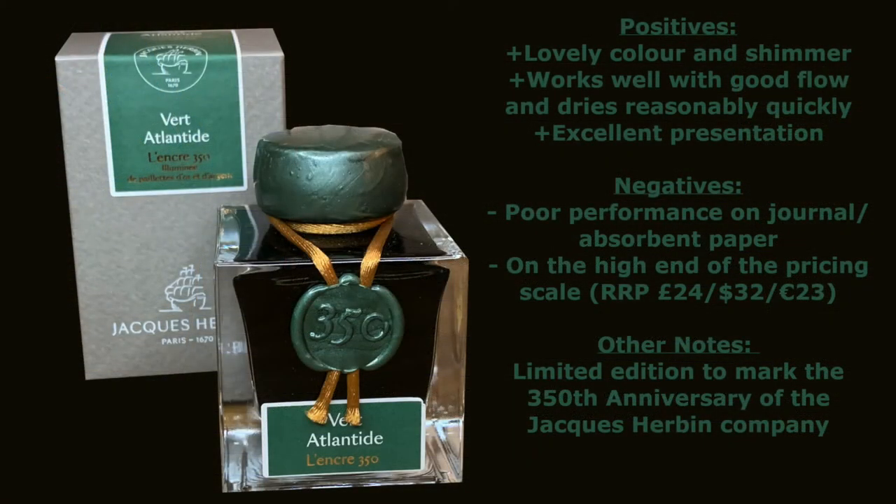So to sum up, this ink has a really lovely colour with some nice shimmer and shading. It works really well, flows nicely, dries reasonably quickly, and the presentation is excellent. On the downside, it performs poorly on journal paper or absorbent paper and is on the high end of the pricing scale. On balance though, I do think the ink is worth the asking price.